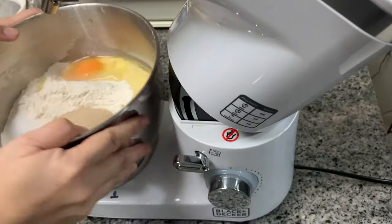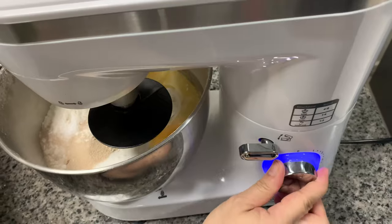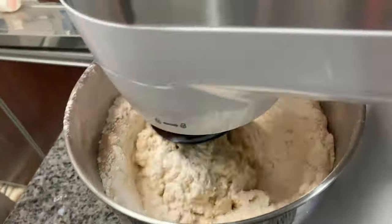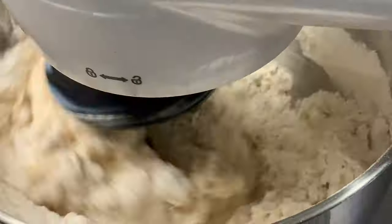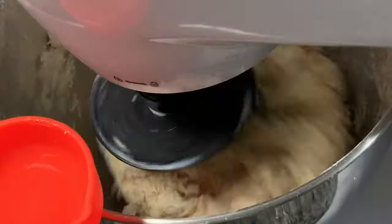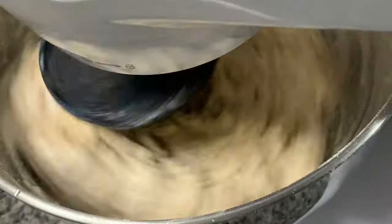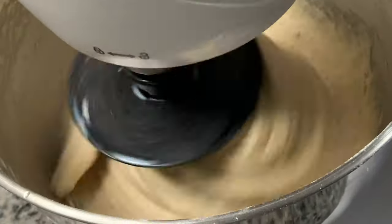Let's keep it in the stand mixer. Give it a mix and add one and a half cups of lukewarm milk and one fourth cup of lukewarm water. Keep mixing until you get a smooth and soft finish — this will take about seven to eight minutes of mixing.